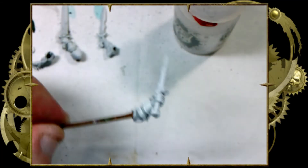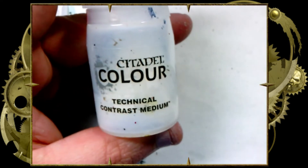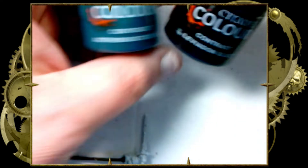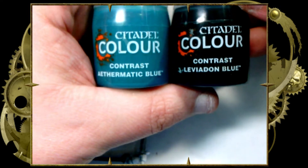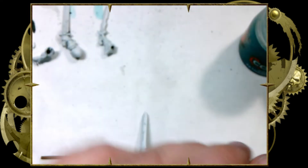Welcome back to another Seven Ninjas Studios Contrast 101. Today I'm going to be showing you how Seven Ninjas Studios does power swords. I'm going to show you four different ways. We're going to start with a standard power sword.